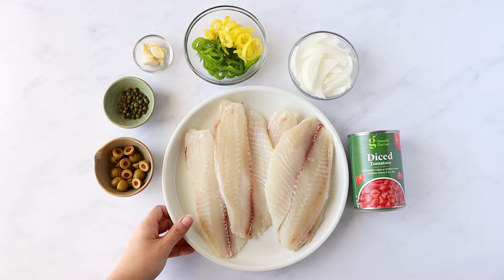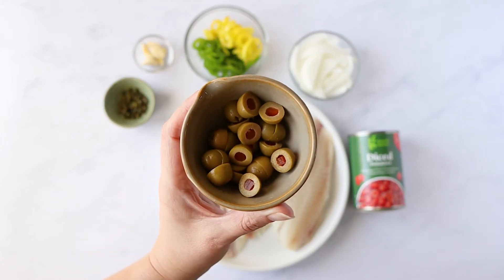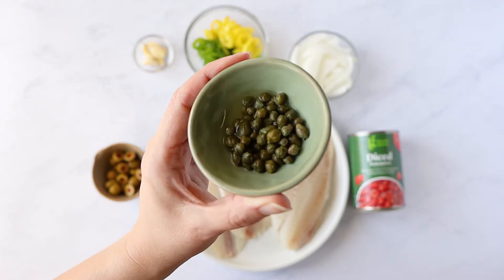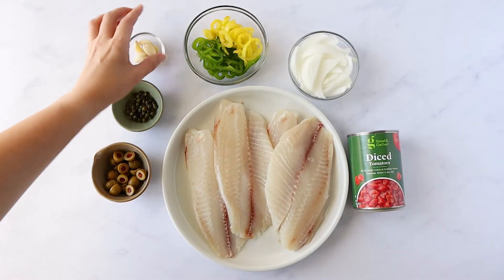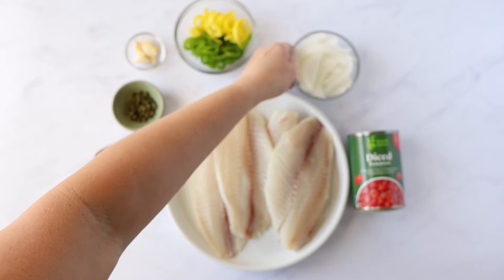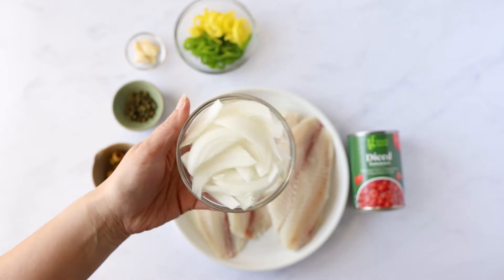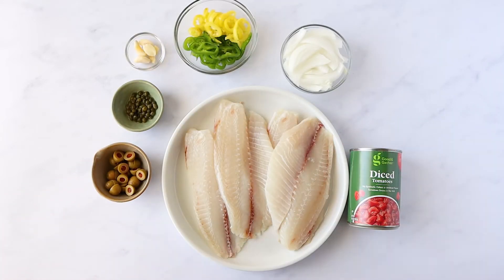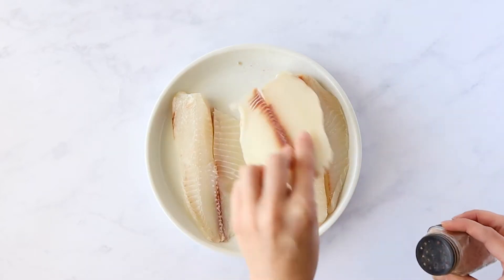I am using tilapia fillets — you can use fresh or frozen. These are some Spanish-style olives that I've just cut in half, but feel free to use any type of olives you like. I also have some capers and a little bit of the caper juice, just to give some acidity. Some fresh garlic cloves, sliced banana peppers and an Anaheim chile — I just had the banana peppers on hand. And then one small white onion sliced into strips, and one can of diced tomatoes. You can use fresh roma tomatoes and dice them up, but the can is just as easy.